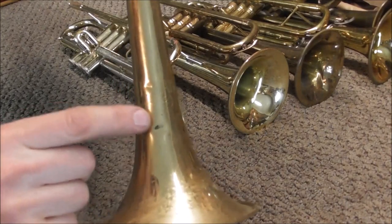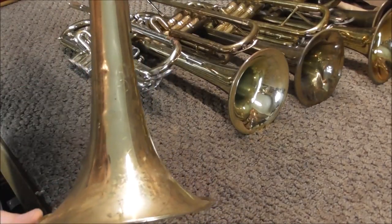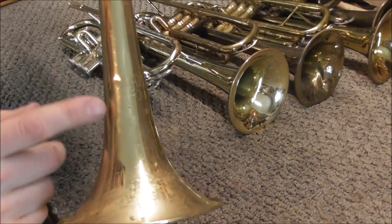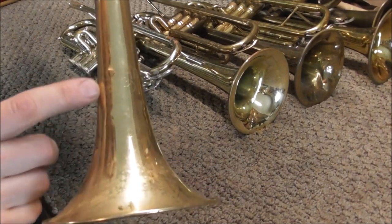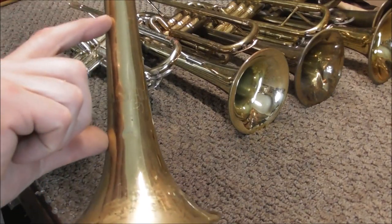This trumpet has a few minor dents on the bell throat section, so the bell flare mandrel would not work at all on these dents. There's another tool that does work very well on these dents — the bell throat mandrel, which gets dents out in this area very well.